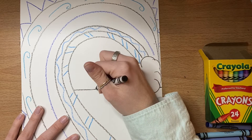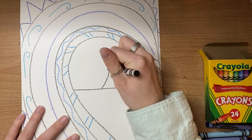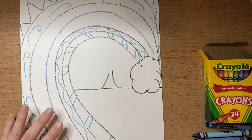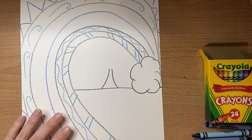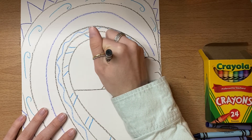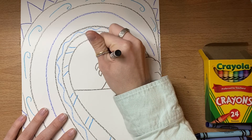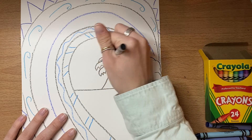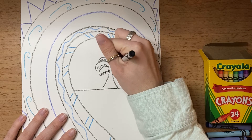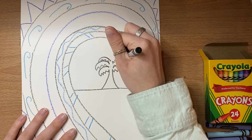Next we are going to start on our palm tree. To do the trunk, I'm doing two curved lines going up, and then I'm going to make some different types of lines that help me make the palm tree fronds. Basically I'm making a bunch of triangles with a loop — almost like teeth, a bunch of teeth with part of a lip, like a smile almost — triangles in a loop, triangles in a loop, and I keep doing that until my palm tree is all the way filled in all the way around the outside.